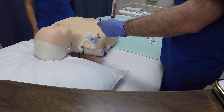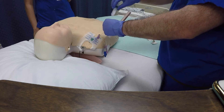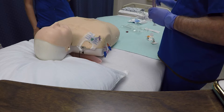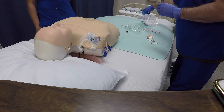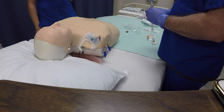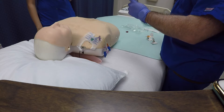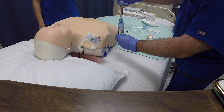Key point number two is to flush with ten cc's of saline, and the reason for that is to clear the line. Important step number five is to fill the bottles. Key point number one is to connect the syringe to the transfer device in order to transfer the blood to the bottles. Key point number two is the green bottle first, because you don't want any air in the purple bottle. Key point number three is five milliliters in each bottle, because that is the recommended amount.